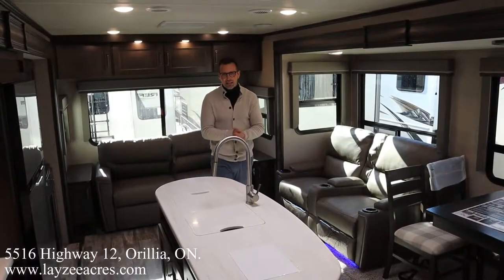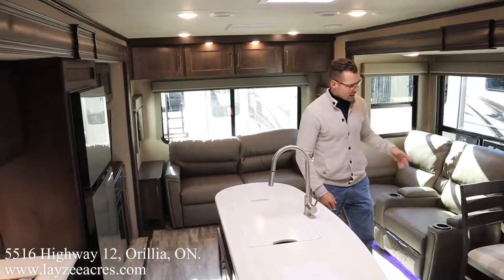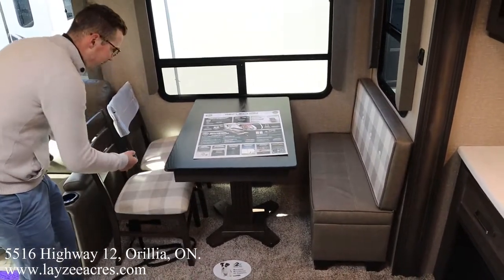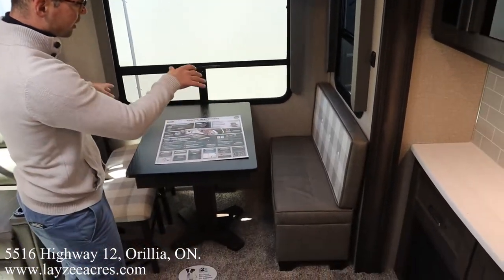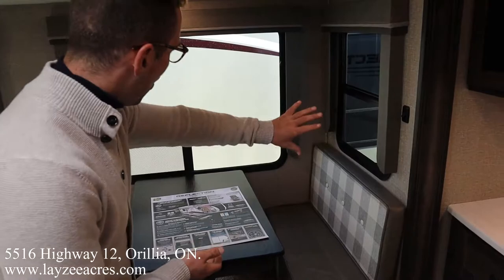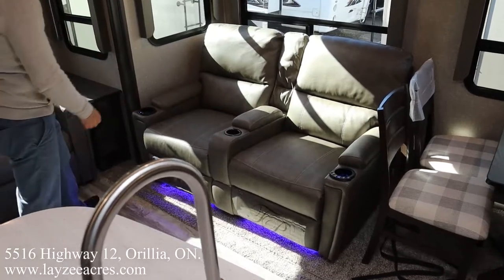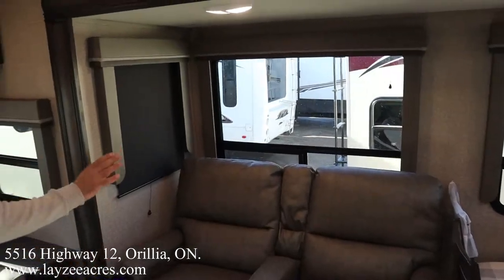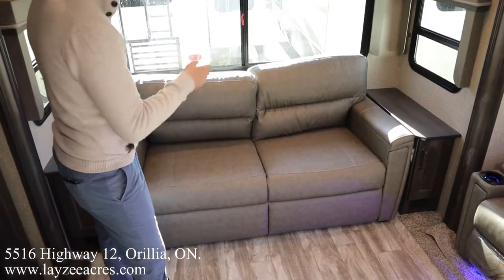We're inside the 297RST. You've just walked in the main door looking towards the rear. Opposing slides — this is our main slide. We have a free-standing table and chairs through here, with storage underneath those chairs, which is pretty slick. There's a bench on the other side. Many customers put a chair on either side, pull the ottoman out, and use it as an ottoman — a nice flexible space. Windows behind that slide. Theater seats — these are heat and massage with a nice blue light. Blackout roller shades. Tri-fold style sofa with receptacles on both sides, cubbies, and couch-side tables. Storage above goes full width.